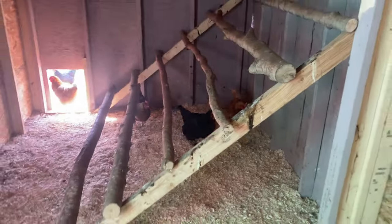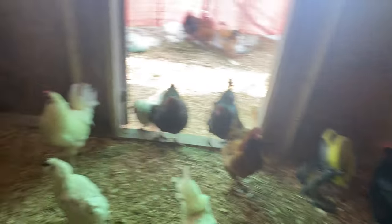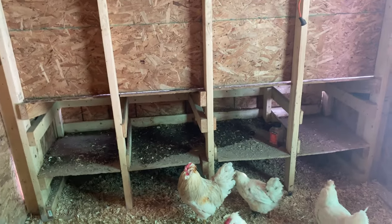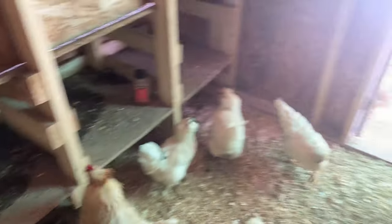We're a few weeks later and I wanted to just show you guys what it looks like — it's been lived in for a while. The chickens love it. We ended up putting in the nesting box; I think I lost the footage for that, but they love it. It's been working really well.